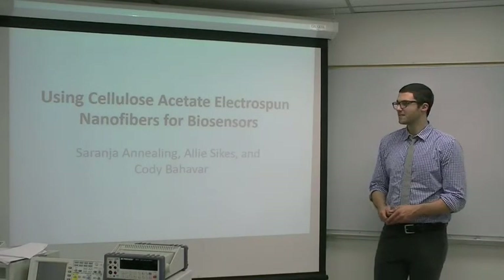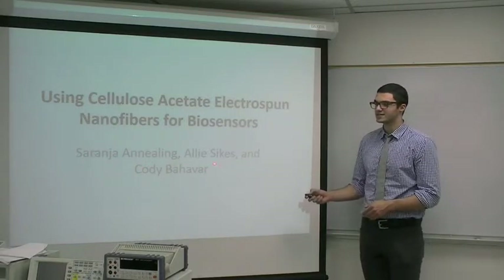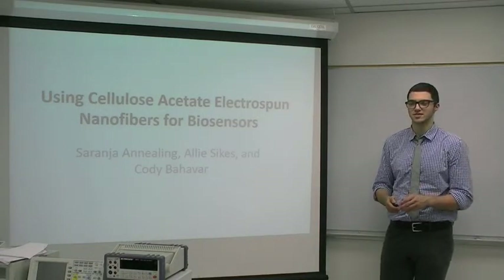Hi, my name is Cody Balvar. My group members are Saranja Annealing and Allie Sykes, and our project was about using cellulose acetate electrospun nanofibers for biosensors.